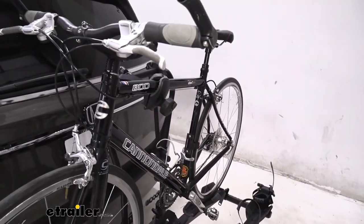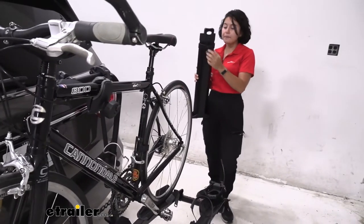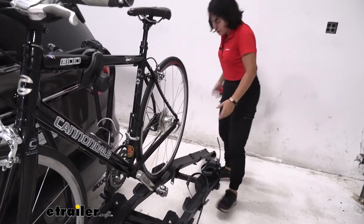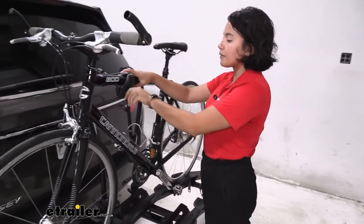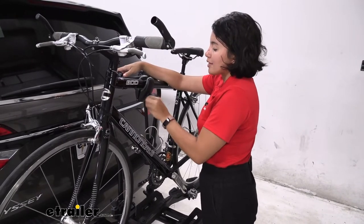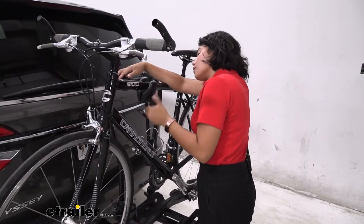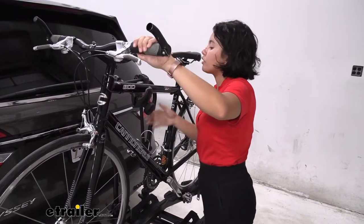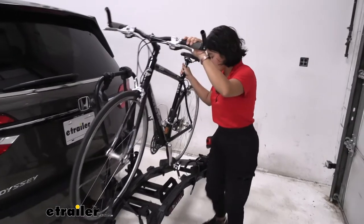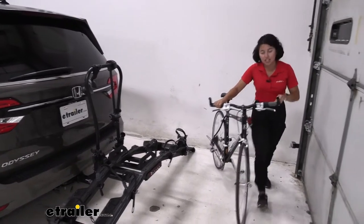Before we get to the frame mount, we're going to set up the included ramp. This has a little knob at the back — just loosen that so this can slide out. It clips into the back tire or back wheel area. We'll let that sit there as I loosen the frame mount. This frame mount actually has an included lock so you can secure both your bikes and your bike rack when you're on the road. After we loosen the frame mount, we can slide it up and out of the way, and then — avoiding the pedals — we can ramp the bike down. That's how you use the ramp on the Destination E.